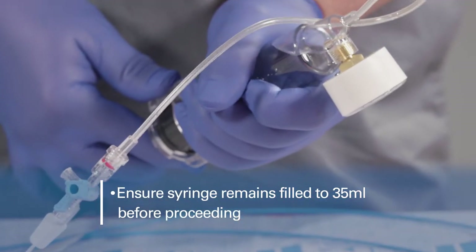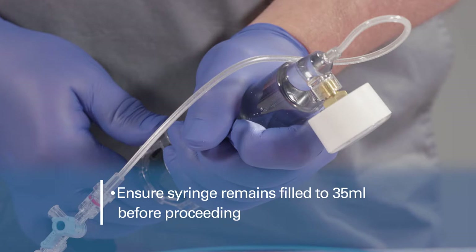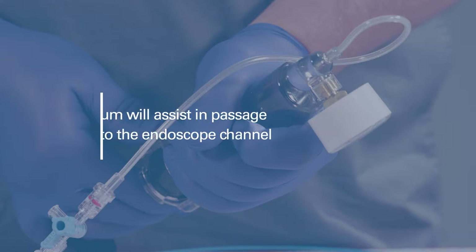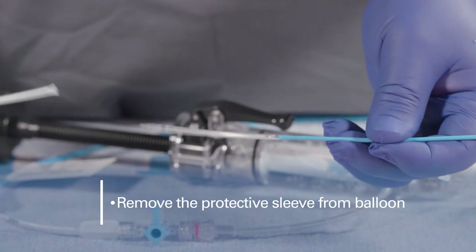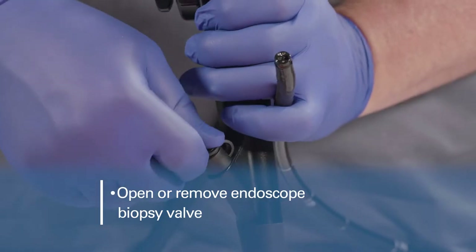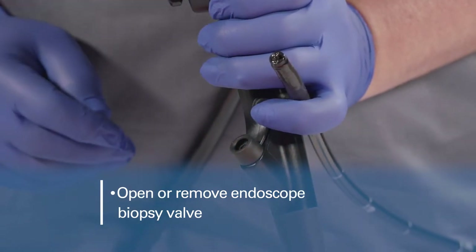Ensure the syringe remains filled to 35 milliliters before proceeding. Applying a vacuum prior to introducing the balloon catheter will assist in passage of the balloon into the endoscope channel. Remove the protective sleeve from the balloon. Opening or removal of the endoscope's biopsy valve may help facilitate easier passage of balloons larger than 12 millimeters.